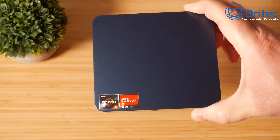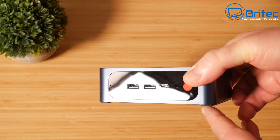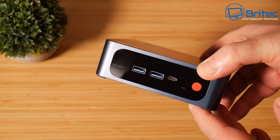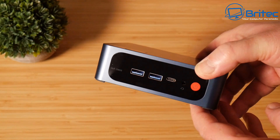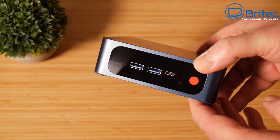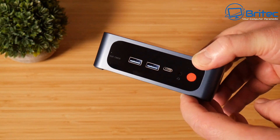With a Ryzen 5 it's going to have pretty good graphics, so you'll be able to play games as well. On the front you've got two USB 3.0 ports, one USB Type-C which is data only, an earphone port, a Type-C RTC key to help you clear your CMOS, and a power button that lights up.